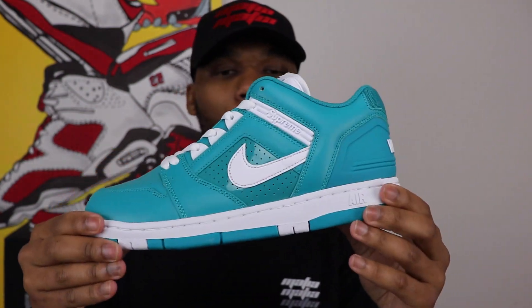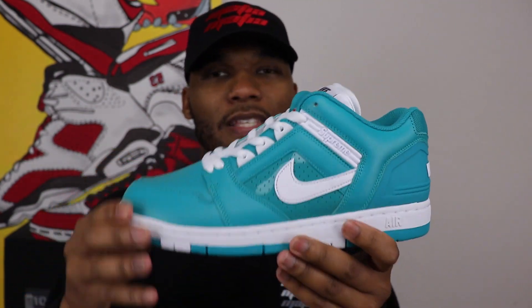I'm not a skater and I'm not going to claim to be. But for the skating world, this shoe is just amazing. And even as a casual wearer like myself, this shoe is still amazing.